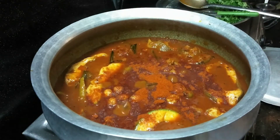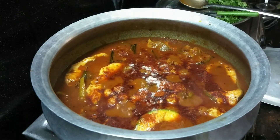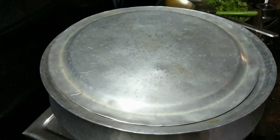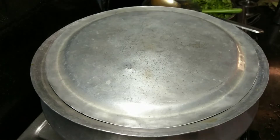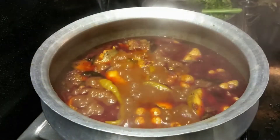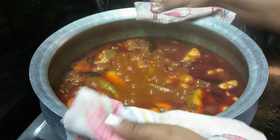We have to check the water for 10 minutes. This is the first one for the fish.